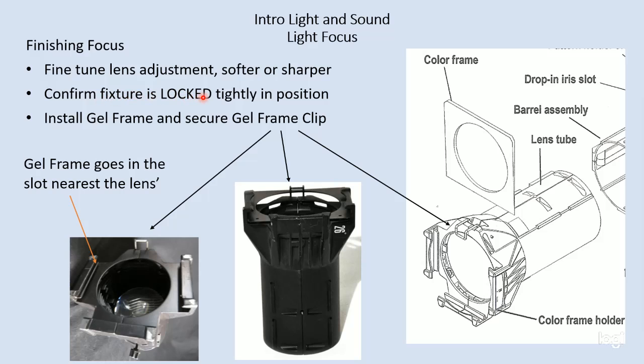The other thing we want to do is confirm that the fixture is locked tightly into position. Just double check and make sure that it's not loose and that the pan bolt, the yoke bolt, and the tilt handle are all secure.